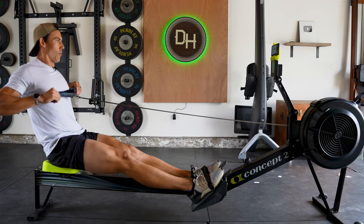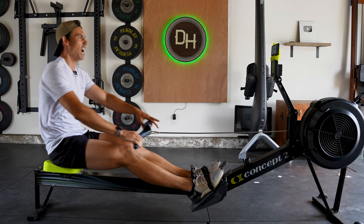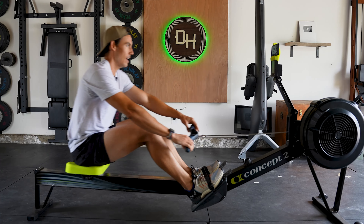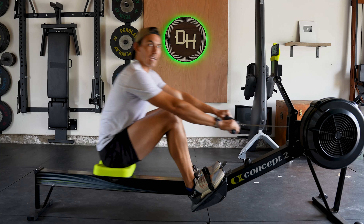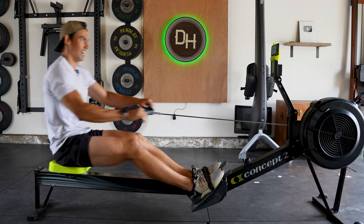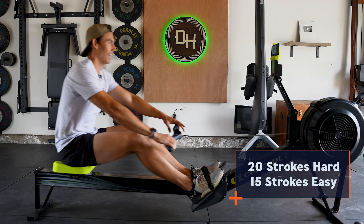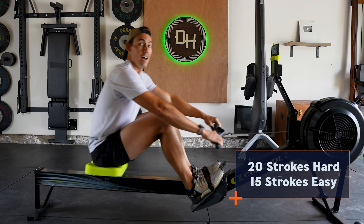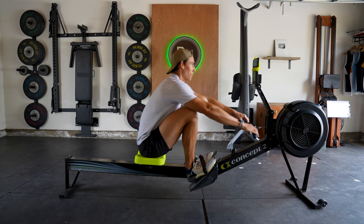Now ten strokes easy. One. Take it nice and easy, cruise. Two. Big deep breaths, focus on your exhale. Three. Four. On this next one, you'd imagine you're next to that other person watching this video — they're sitting in your garage, your living room right next to you. They're pushing you along. They're helping you out. They're not competition. They're your friend. Ten. Here we go — twenty strokes.